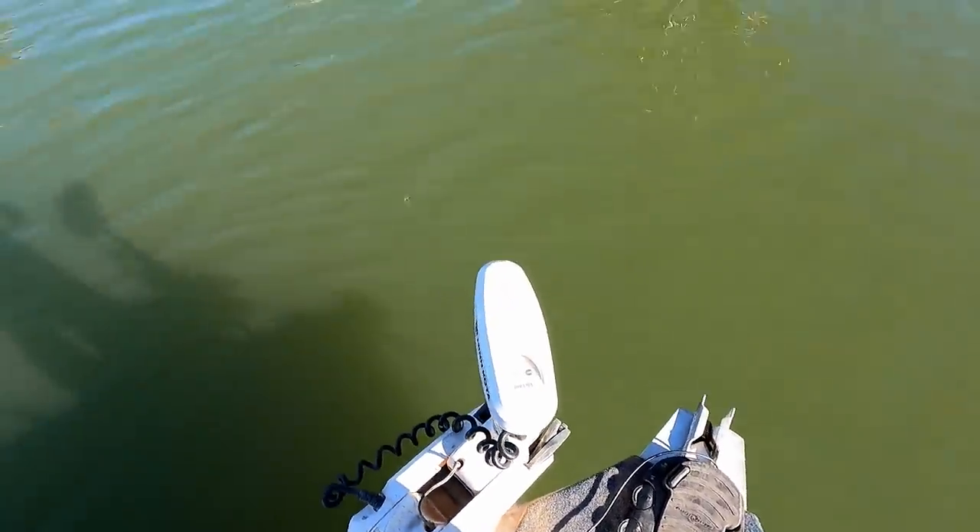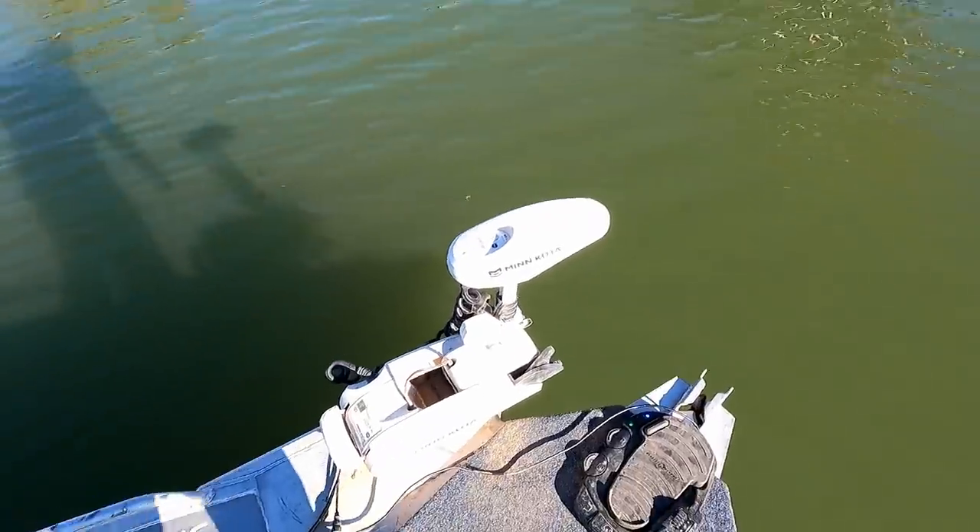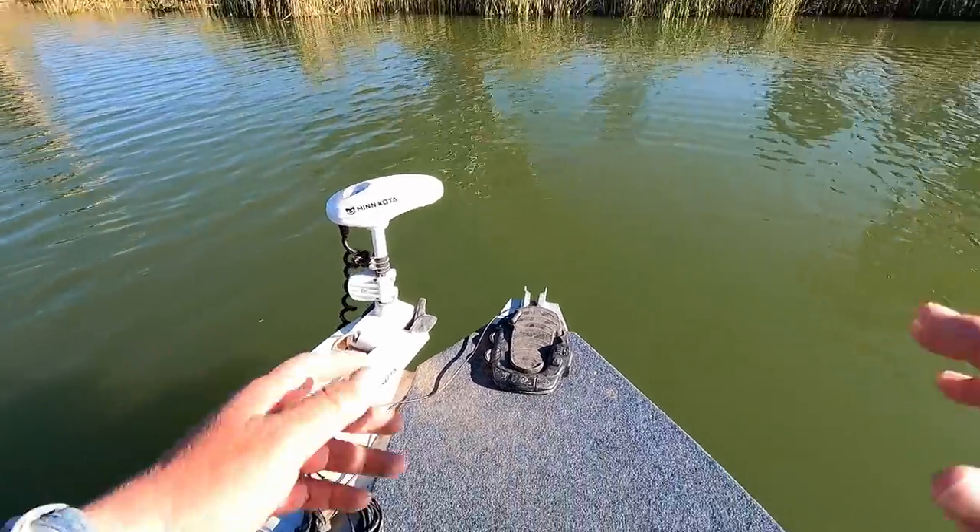If I can turn it on — power on — just hit that on spot lock. That will keep us in the one spot and then get everything organised.